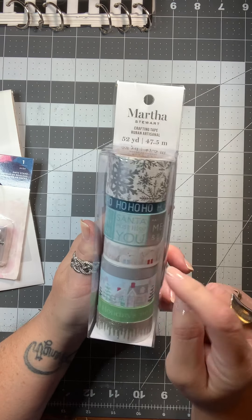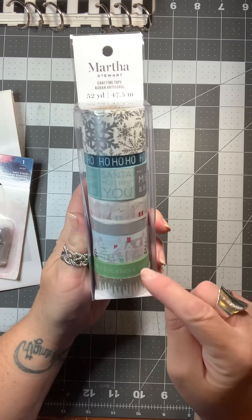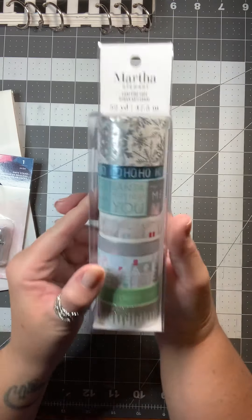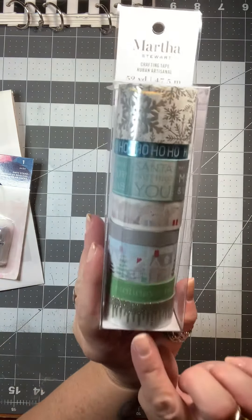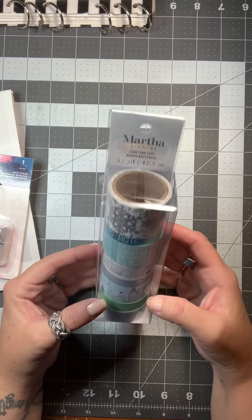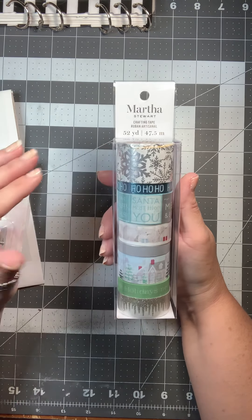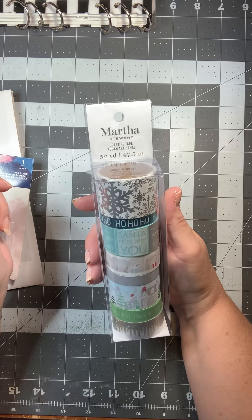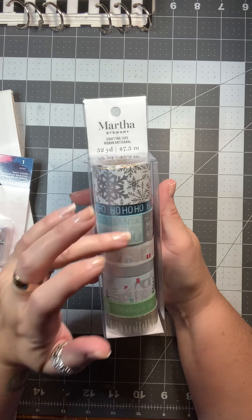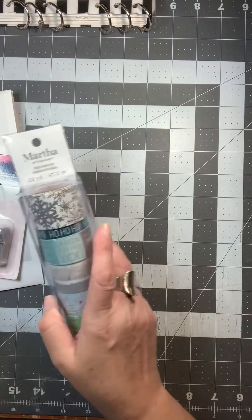Then you get one that is polar bears and some packages, one that has houses and Christmas trees on it. The next one is green and says 'home for the holidays,' and the very last one is my favorite — it looks like icicles and it also has that silver glittery foil. It's a very nice package of washi tape. I believe this one cost me about two dollars and thirty cents for eight rolls, so that is a great price and it goes along with that paper kit.